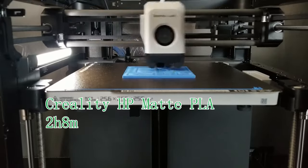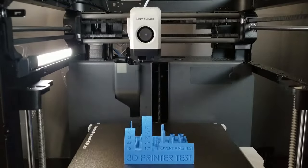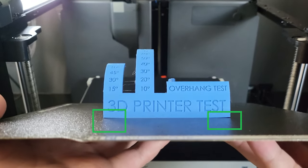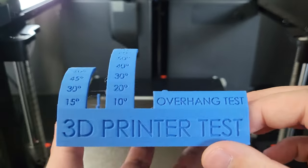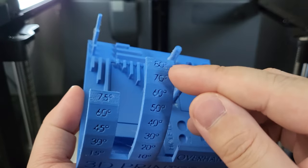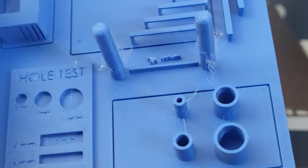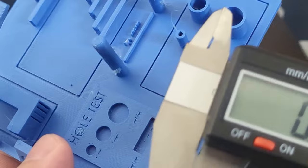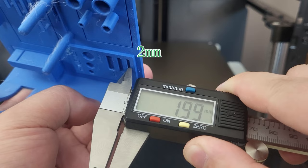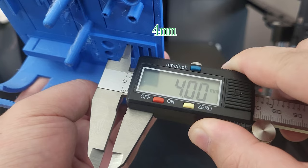Continuing with the tolerancing test — this model consists of many test subjects. Some edge curving is an issue. Checking overhangs first: both overhang sections look amazing. However, all small tags are almost disappeared, which is not good. The model dimensions will be shown on screen so you can see the variance from the actual print. Due to the shrink rate differences between different filaments, it is normal to have some dimensional differences.